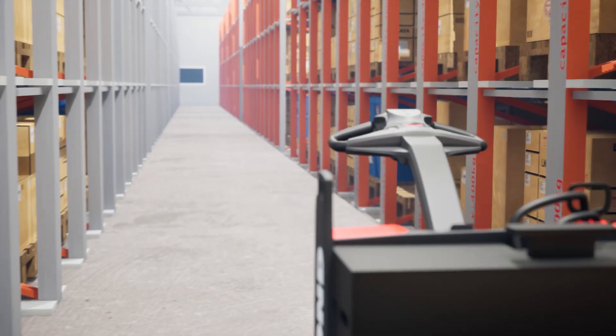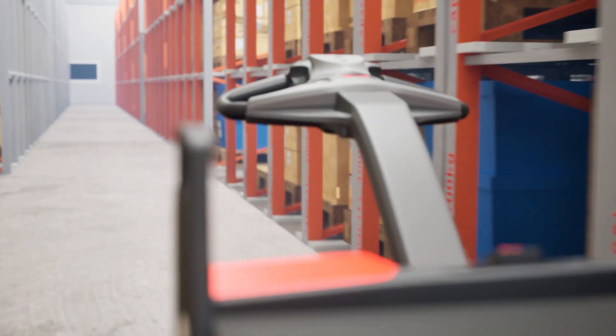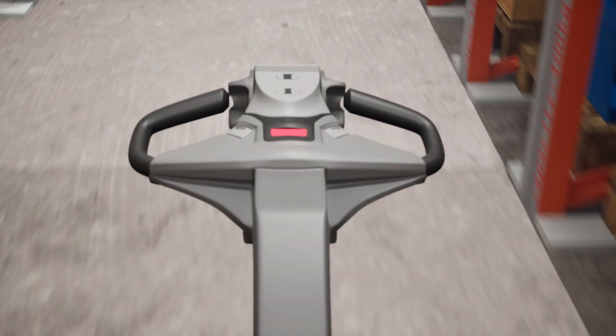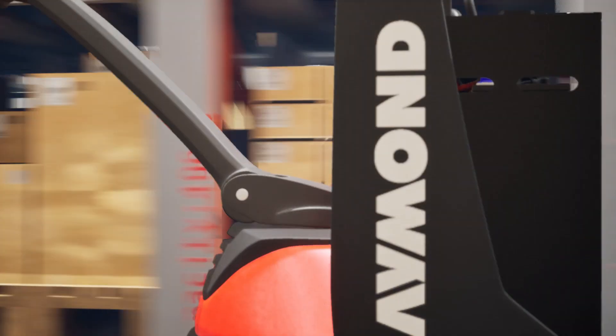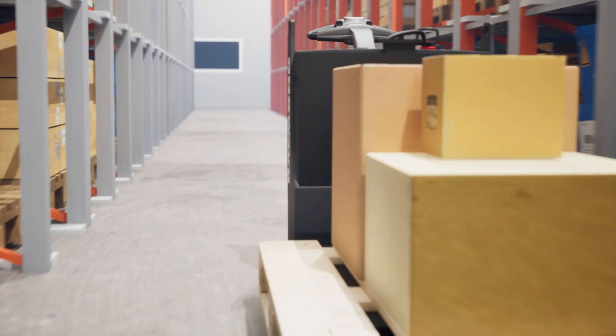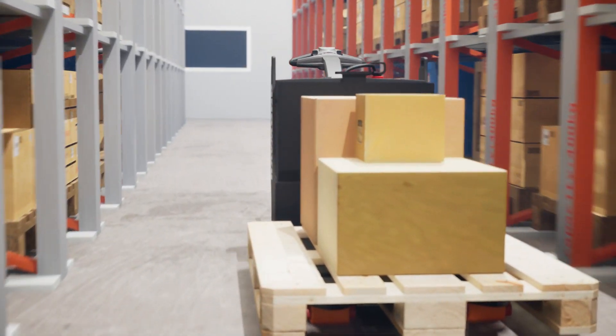And there you have it. Understanding Raymond electric pallet jack error codes is crucial for maintaining operational efficiency and safety. By familiarizing yourself with these codes, their causes, and corrective actions, you can minimize downtime and prevent costly repairs. Remember, timely maintenance and troubleshooting are key to ensuring the smooth operation of your electric pallet jack.